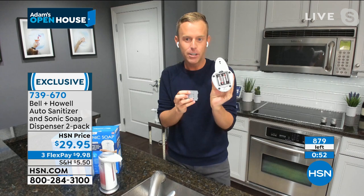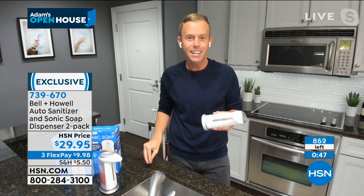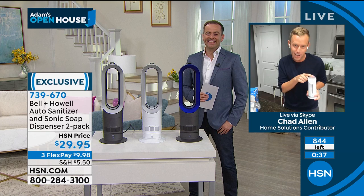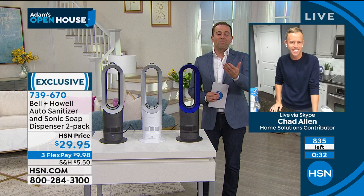All you need to do is put four AAA batteries right in the bottom. There is no wiring needed. You don't have to drill into your granite countertops to install something that's electronic like you would normally. But at the end of the day, at the end of the week, you're going to feel very satisfied because it's a hygienic way to wash and sanitize your hands.